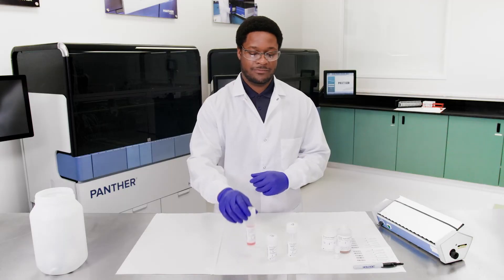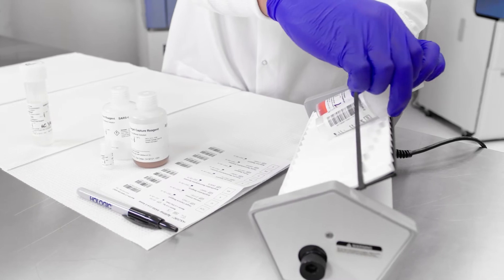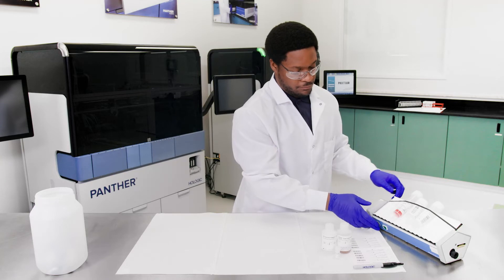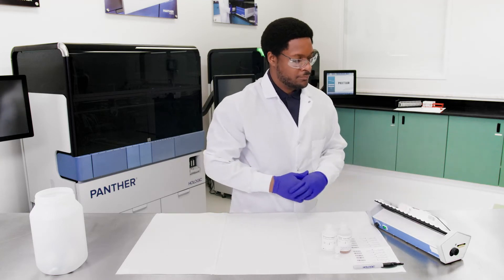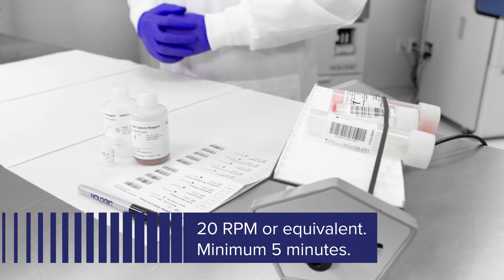As an option, additional mixing of the amplification, enzyme, and probe reagents using a tube rocker is allowed. The reagents may be mixed by placing the recapped plastic bottle on a tube rocker set to 20 RPM or equivalent for a minimum of 5 minutes.